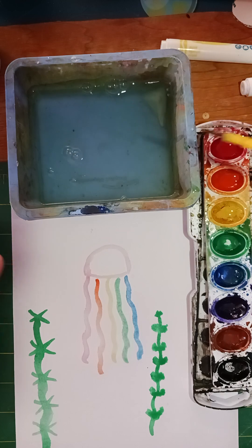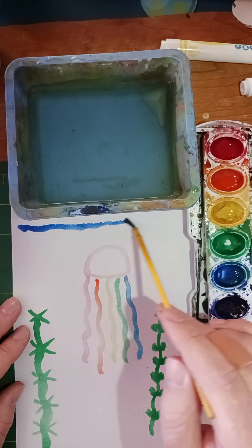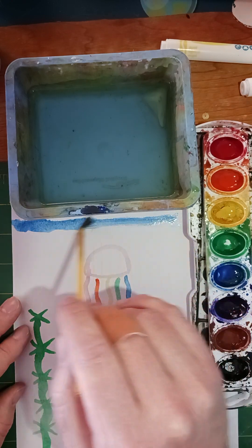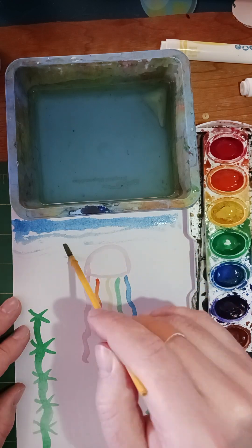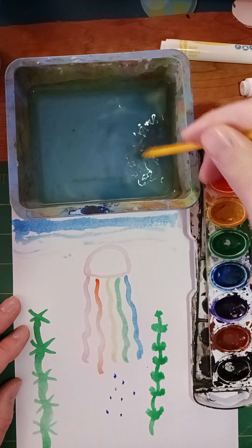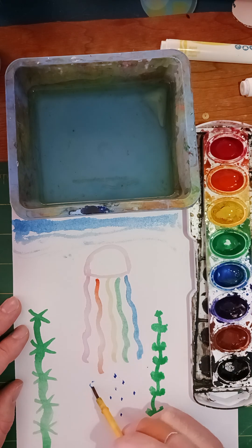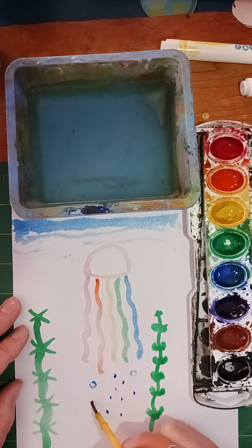I'm going to get a little bit of blue and add some color for the water. This kind of makes it look like the jellyfish is close to the surface. Dots might look nice like little bubbles, or I could do little circles for those too.